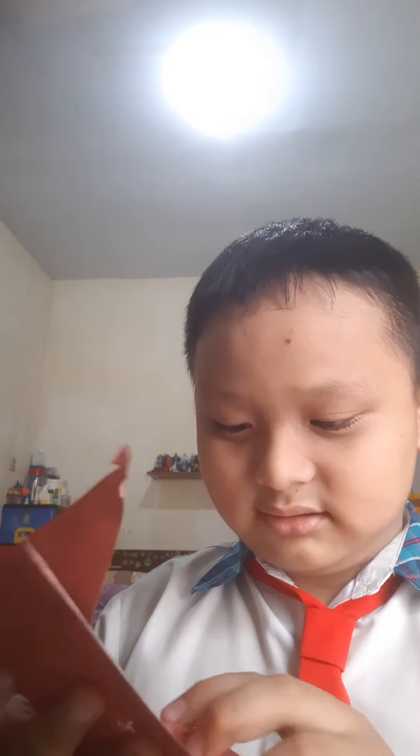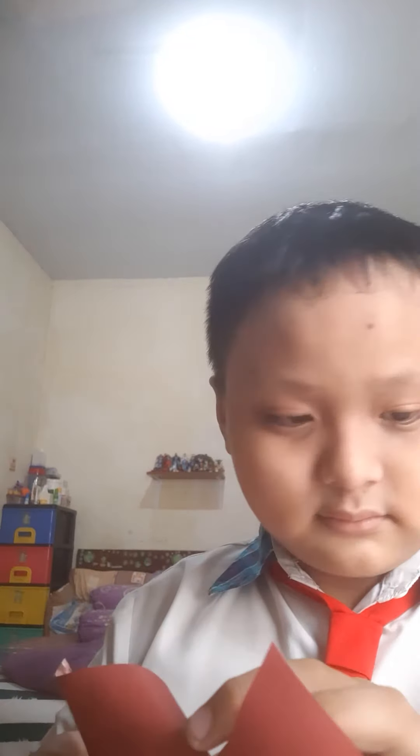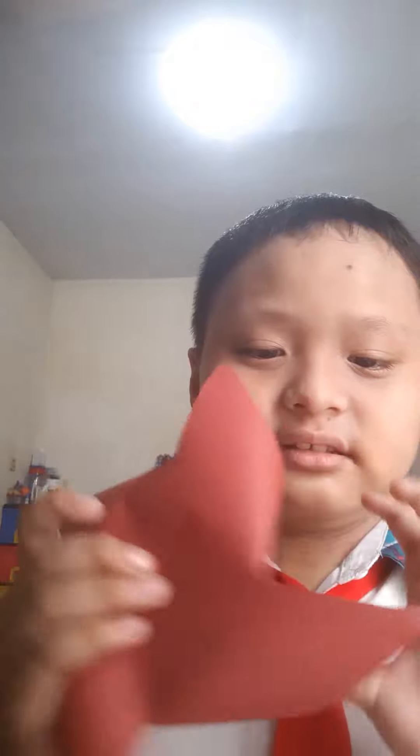And then we fold like this. And glue it.